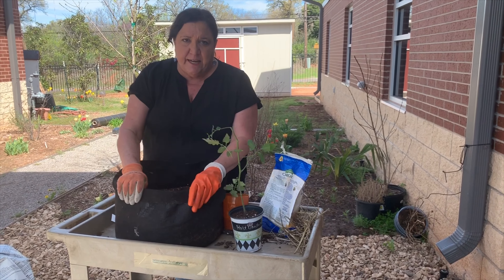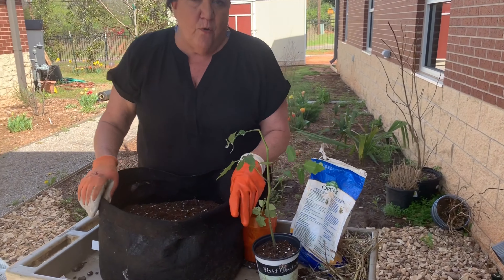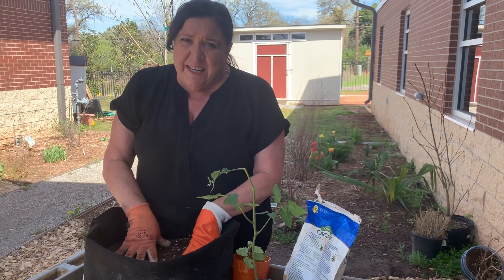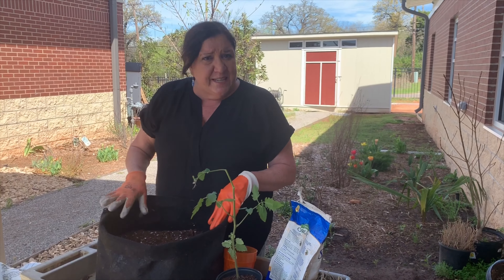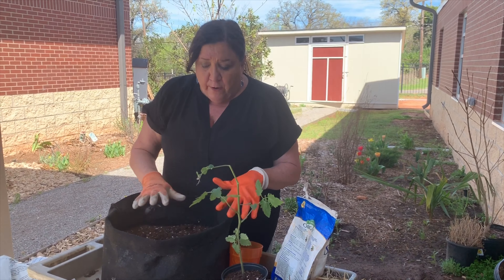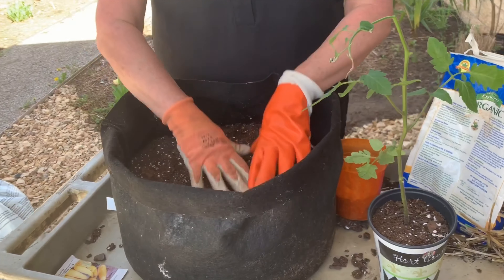Next, you need to find a container. If we're going to do a large plant like a tomato or a cucumber — you could also do eggplants or peppers in a container — you want a pretty good sized pot. This is a smart pot. It's a breathable container and it's the ideal pot. You can buy these at garden centers and in different stores. They work great for container gardening because the pots actually breathe and let a lot of oxygen in.